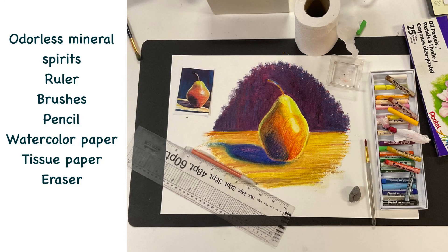Hey guys, welcome back to class. Here is your supply list for the day so that you can get started and have everything you need to try out these oil pastels on your very first drawing. We're gonna keep it really simple, but we're gonna jump right in.